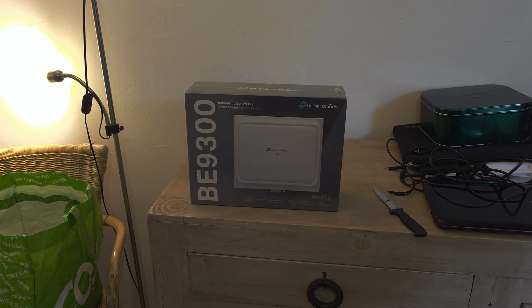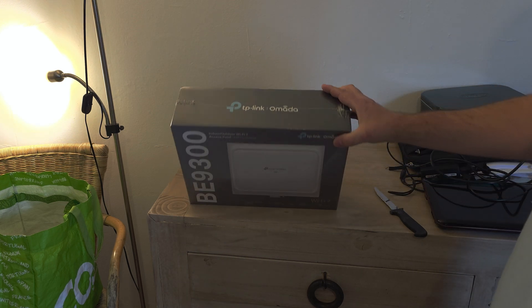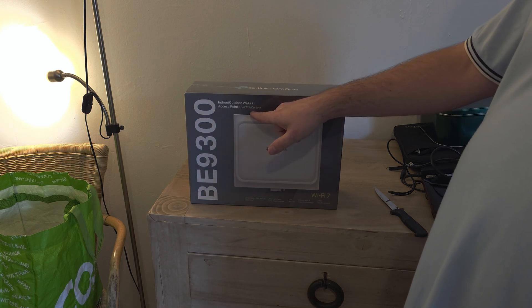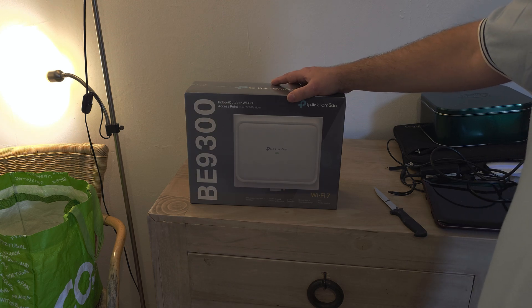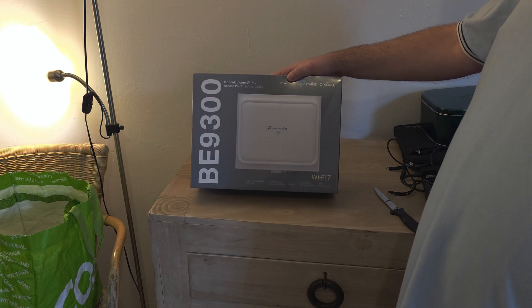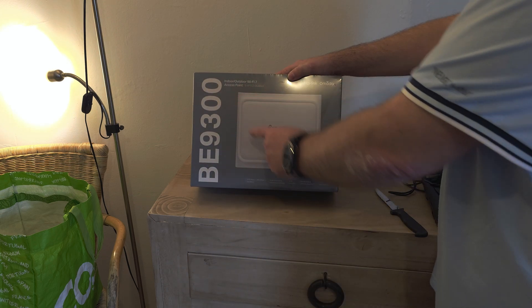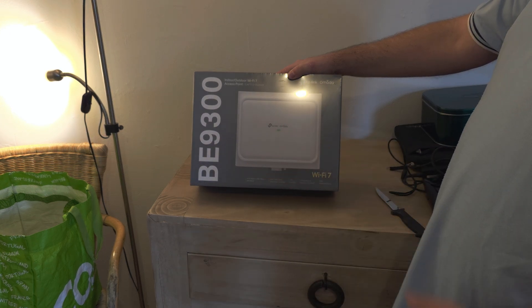Hello everybody and welcome to my unboxing video of the TP-Link OMADA EAP772 Outdoor. This is a wireless router and it has Wi-Fi 7. The protocol is BE9300, so that's the maximum speed that you can get out of it — 9300 mbit.